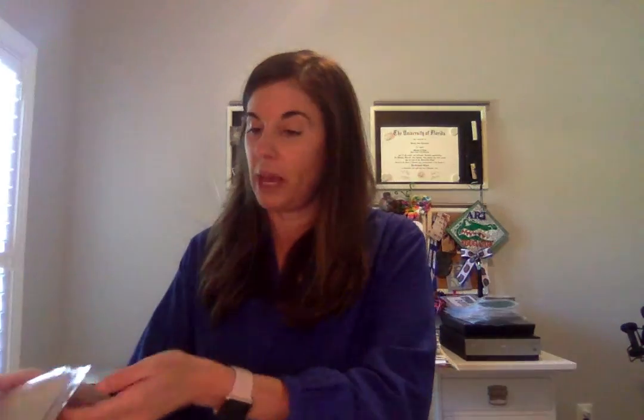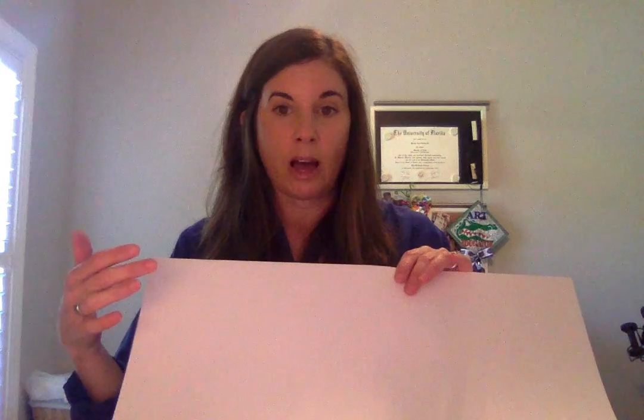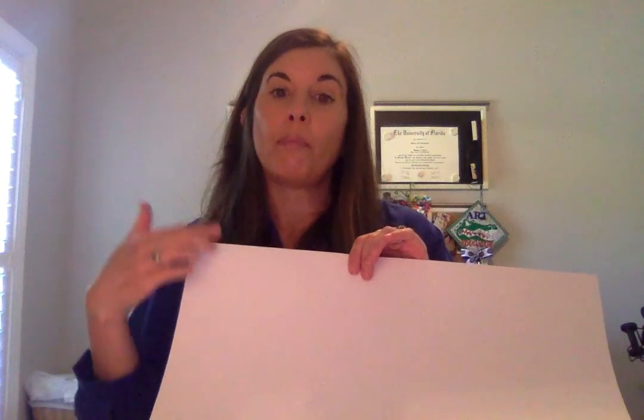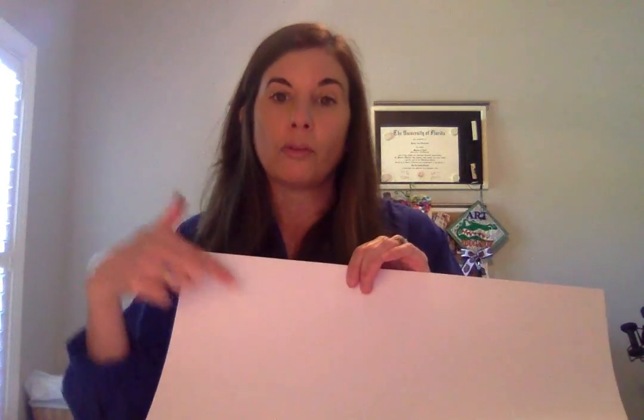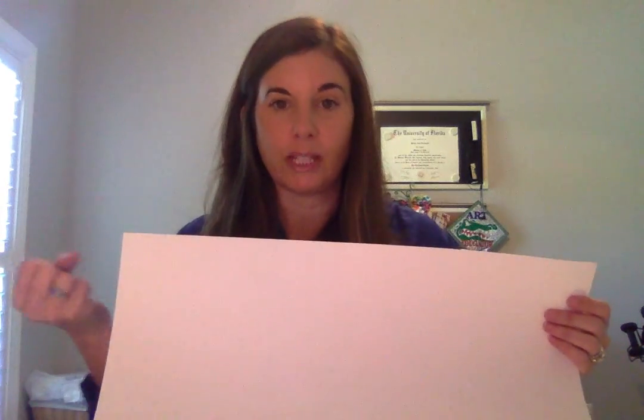We worked on construction paper. I like to use construction paper with soft pastels because the pastels need something to stick to. The students were instructed to color parts of their paper and push the pastel dust into the paper. If the paper is too silky smooth, there's nowhere for the pastel to stick. A nice medium-grade construction paper has a really nice tooth to it, which allows the pastel to seep into the fibers. We worked on 12 by 18 paper.